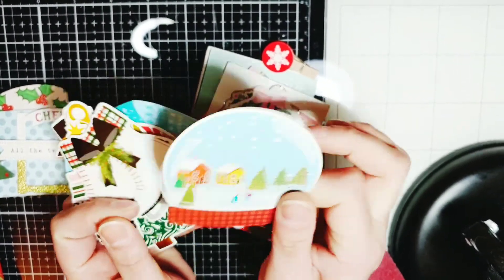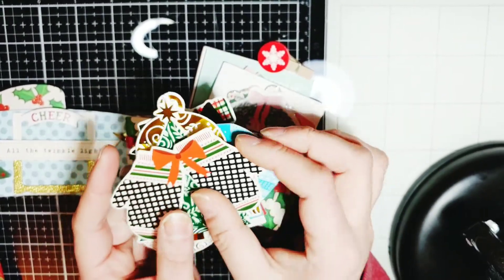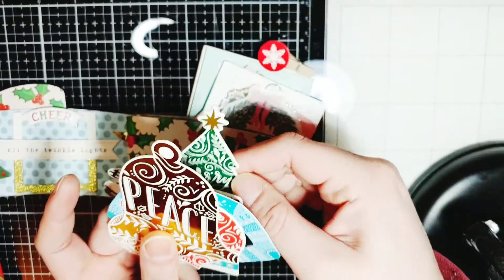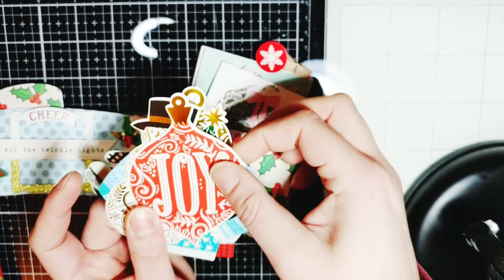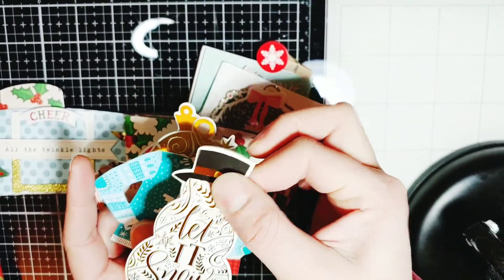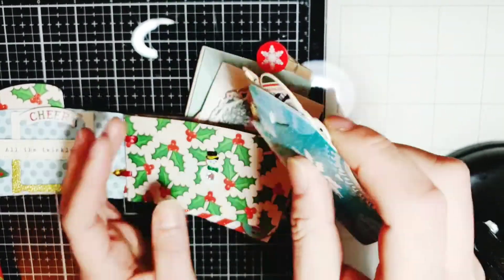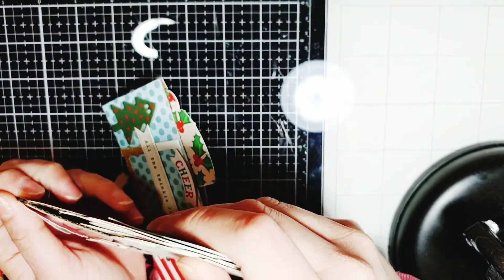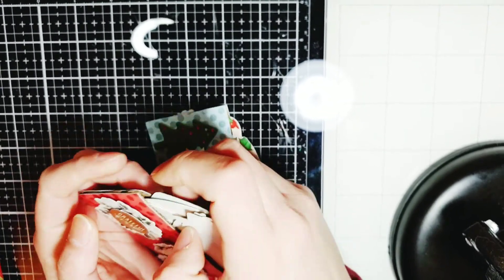Look at all these little cut aparts — snow globe, ice skates, mittens, Christmas tree, bell. I love all this foil and glitter. Some more ornaments. Look at this sweater — it's so adorable! I love it. This is such a good idea to use these coffee sleeves.